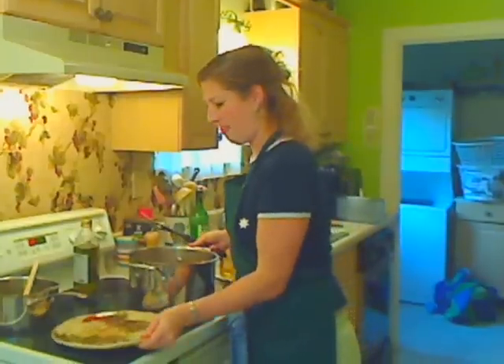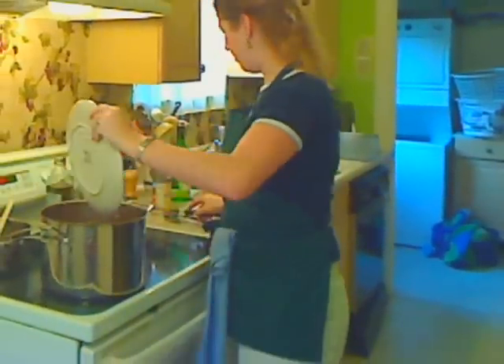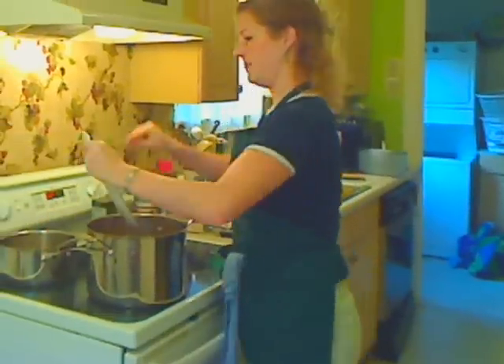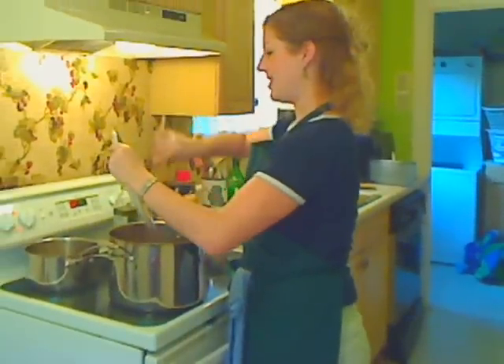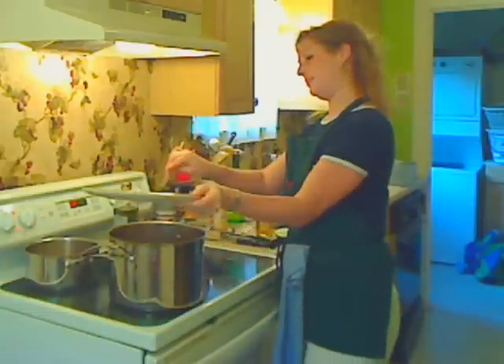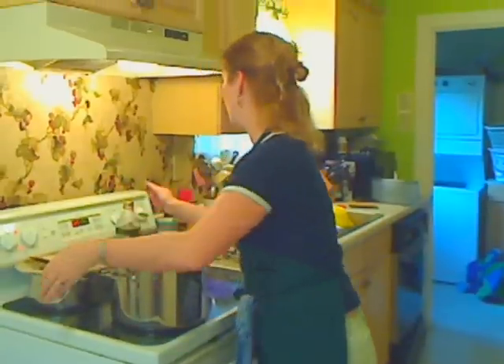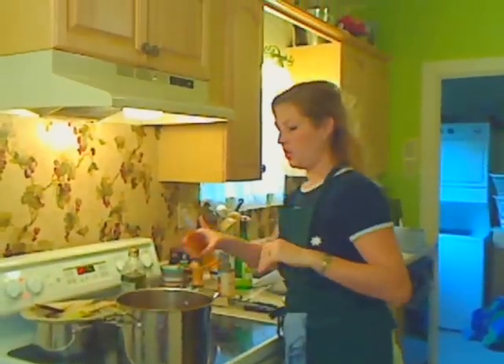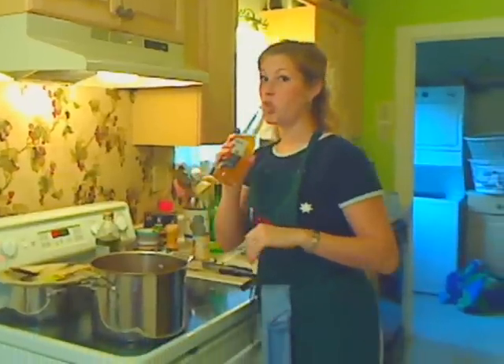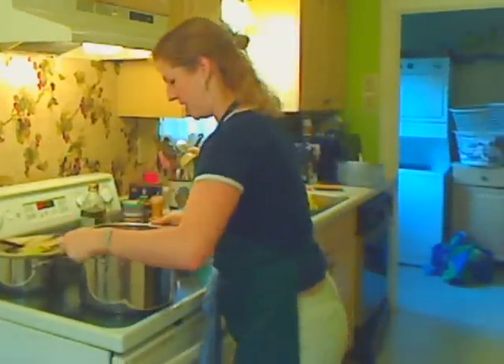Get it in there. I'm also going to pour in all of the drippings that have come off while my meat has been resting, because that's nothing but flavor.